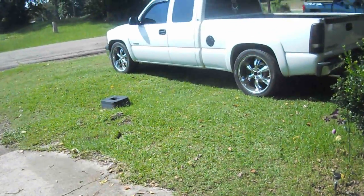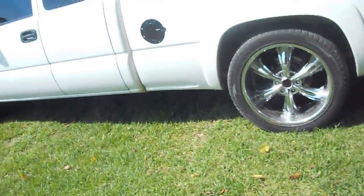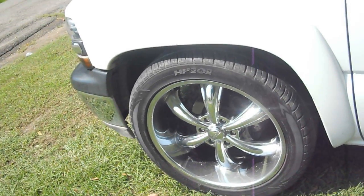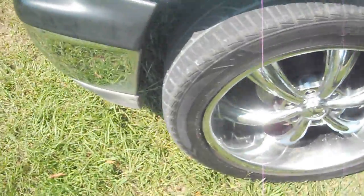Got some 22's on my ride. I don't really like 22's, but these will have to do until I find some 20's. 20's are the rims I really like — the factory Texas Edition Chevrolet rims. But until I can find some more of those, these will have to do.